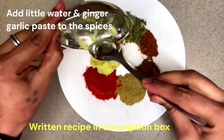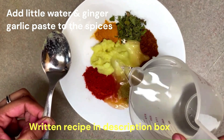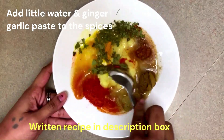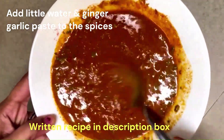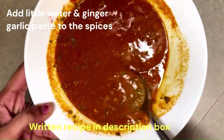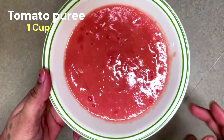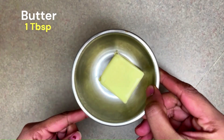Add 1 tablespoon of water and mix the ingredients into the gravy. I will add 2 tomatoes to make a puree, then add 1 tablespoon of tomato.